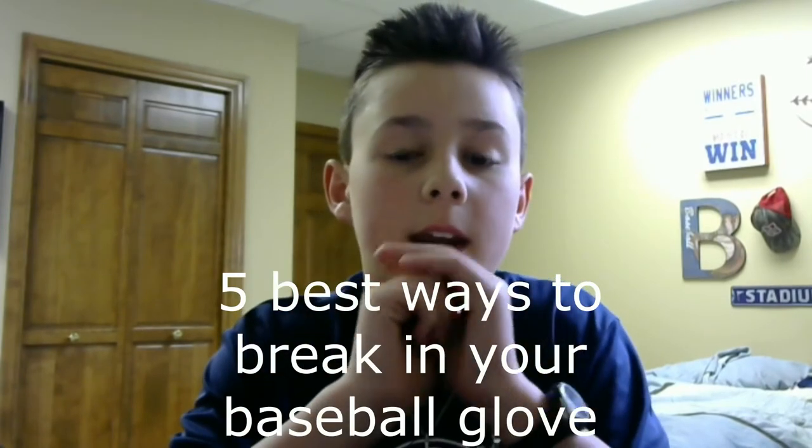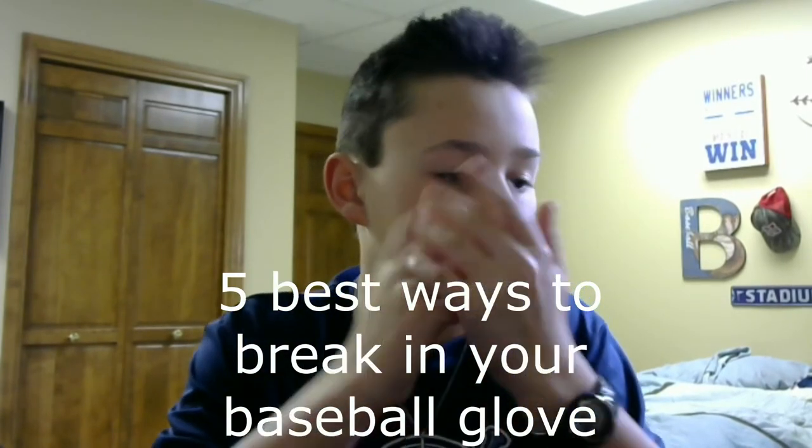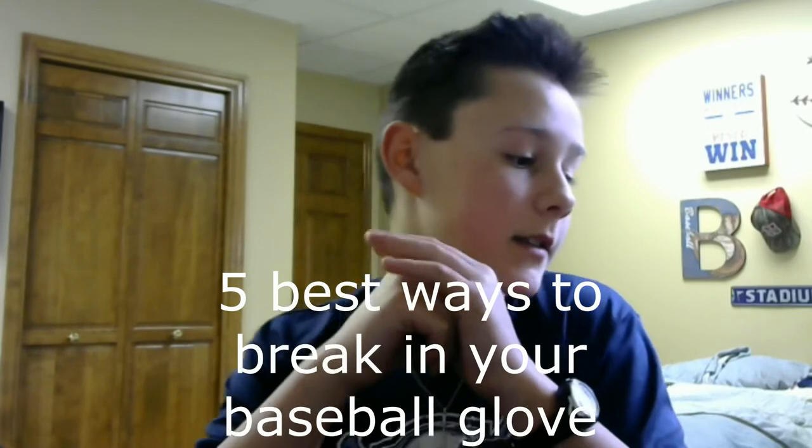Hey guys, welcome back to another video. Elijah Baseball here, and today I'm going to be showing you the fastest, easiest, quickest ways to break in a baseball glove. I've got four baseball gloves right here — three of them are mine, one is my dad's, just using it as an example. I have a couple different methods I'm going to show you, whether you should use them or not, and these are all very good tips on breaking in your baseball glove.